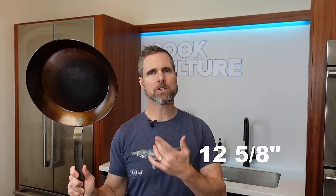Today I'm doing a very, very simple job and this is going to be a quick and to the point video. I'm using a number 10 Field skillet and I'm using the 12 and a quarter, 12 and three quarter inch Matfer fry pan.